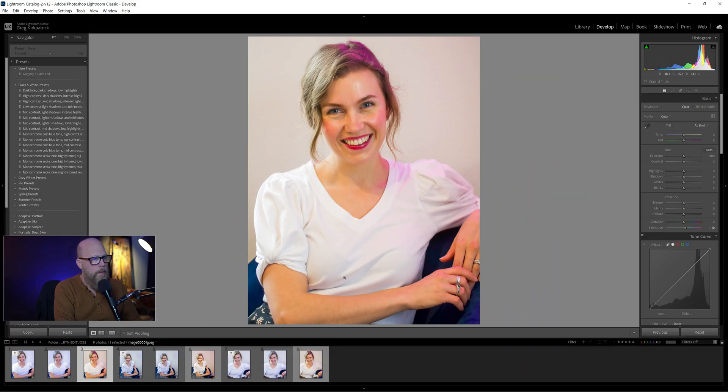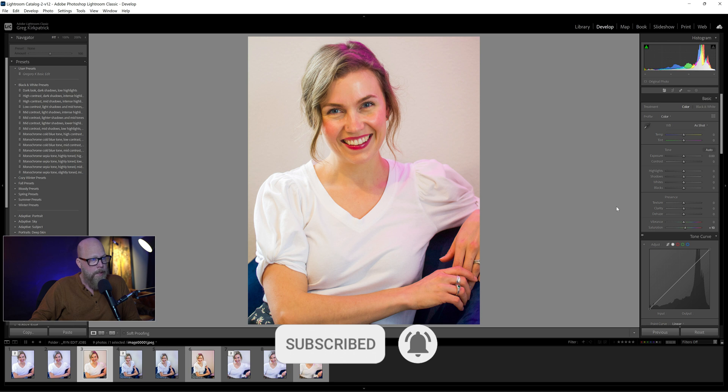Alright, so this is a photo correction, fix-the-photo kind of job that I did for a colleague of mine. They sent over this shot and said, 'Hey, we did these shots and originally they thought the pink would be a good idea, but in retrospect, maybe not. Is there anything you can do to remove the pink?'